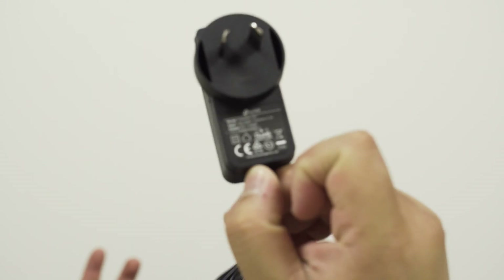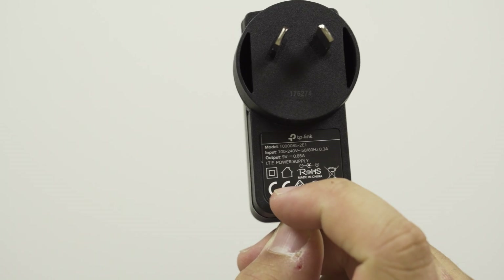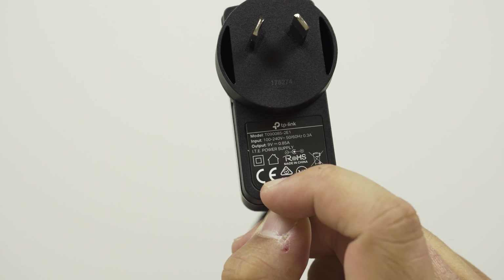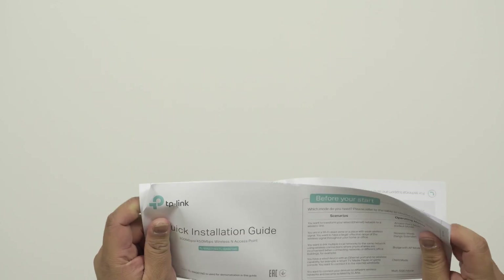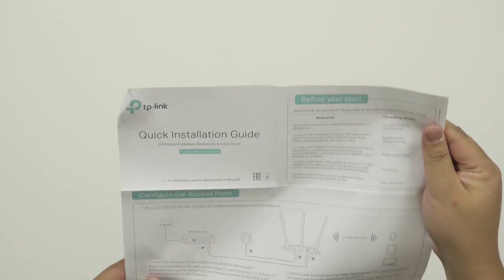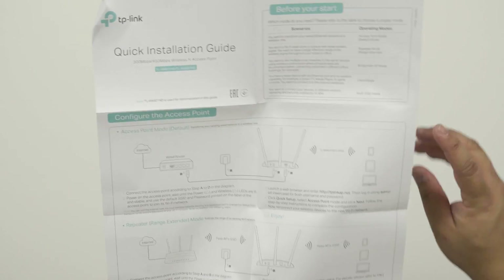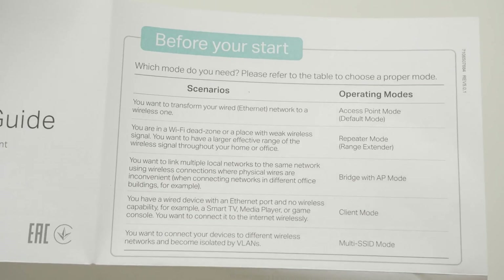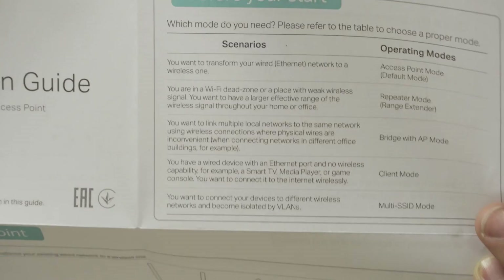This is the power adapter — you can see the TP-Link branding on it, which is useful if you ever need a replacement. The quick installation guide is quite helpful and goes through all the different modes this wireless access point can do. At the top it shows all the different modes, though they don't explain things in the easiest way to understand.